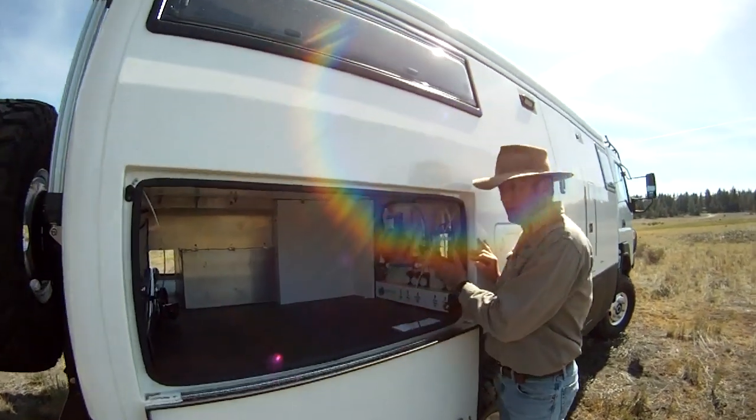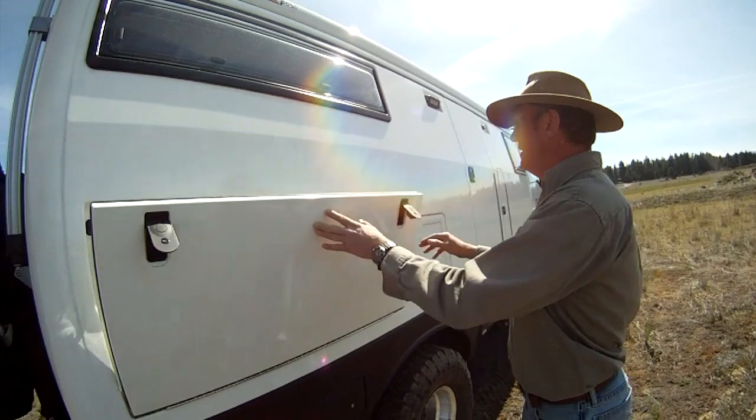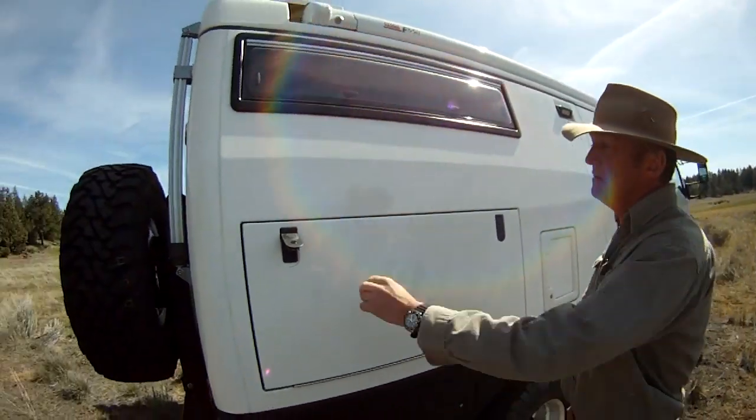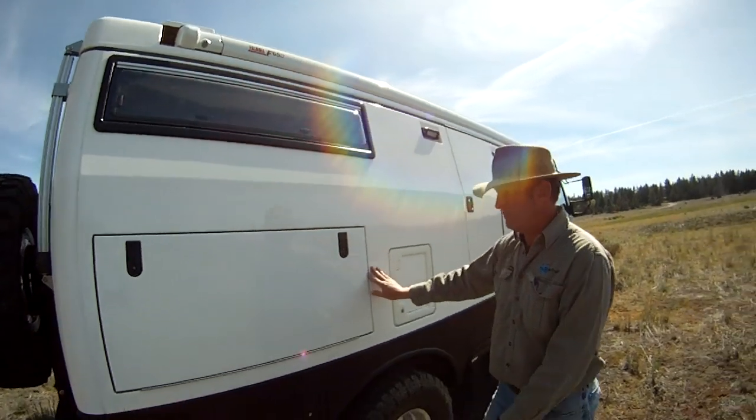Over here is our pump station and we're going to talk about that another day. And again, it just closes up nice — lockable and flush fitted.